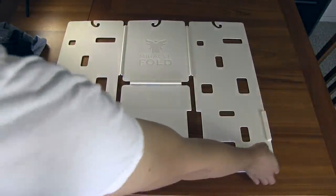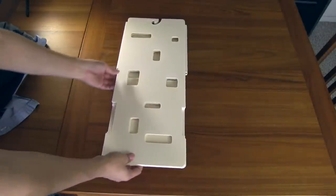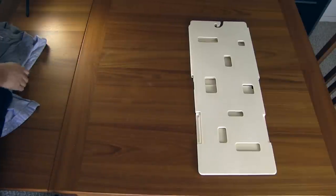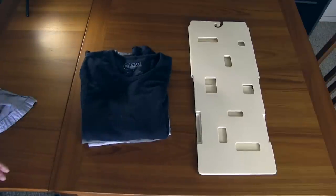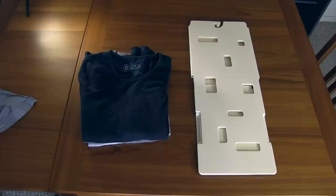So all in all, I'm pretty impressed with this device. I'll put a link to where you can purchase this — it's about $25 or so on places like Amazon. If you're somebody who has just been stuffing your shirts in drawers like I have been, I think this is going to make my drawers a lot better organized and my shirts a lot less wrinkled over the long run. Thanks for watching and I'll see you in my next video.